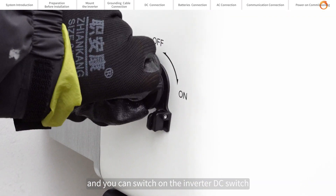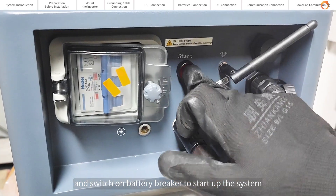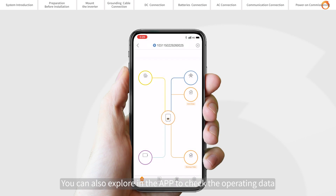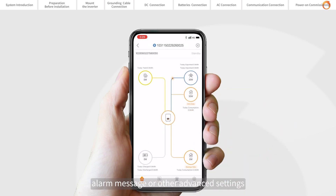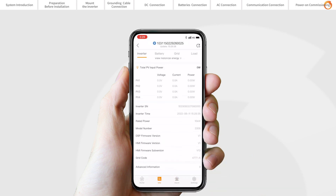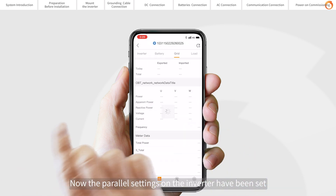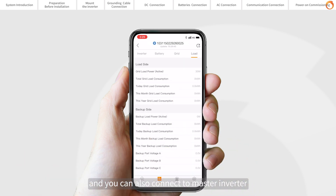Now the initial settings on the inverter have been set. You can switch on the inverter DC switch and switch on the battery breaker to start up the system. You can also explore the app to check the operating data, alarm messages, or other advanced settings. Please refer to the user manual to complete the parallel connection settings. Now the parallel settings on the inverter have been set, and you can connect to the master inverter to check the parallel system information.